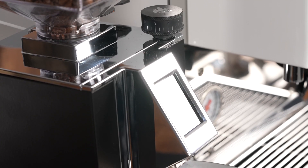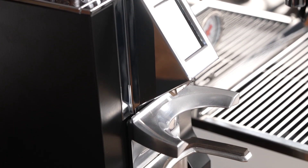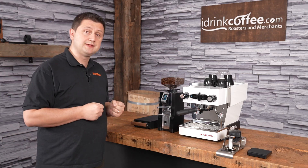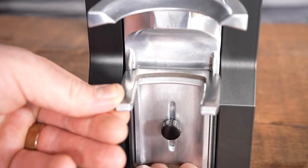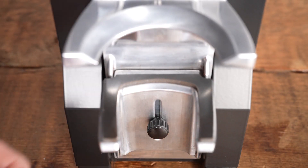Below that we have the forks, which are newly designed for the Libra. They're made out of steel. It's very important to get this properly adjusted to your portafilter — you want your portafilter to sit in there nice and snug to get the best possible results. It's very easy to adjust the height: just loosen the screw and it's done by hand.